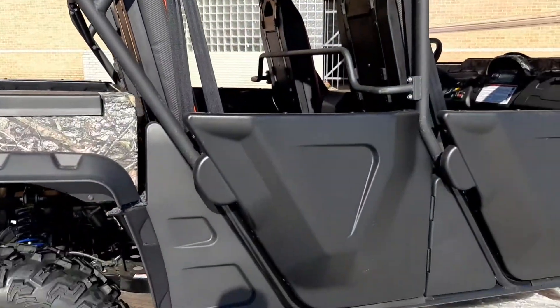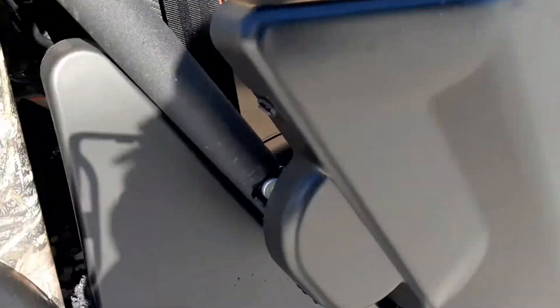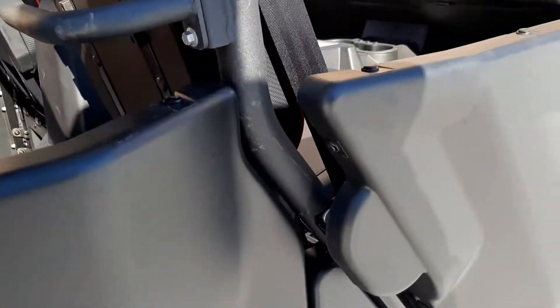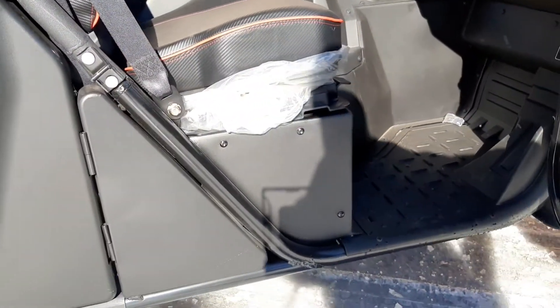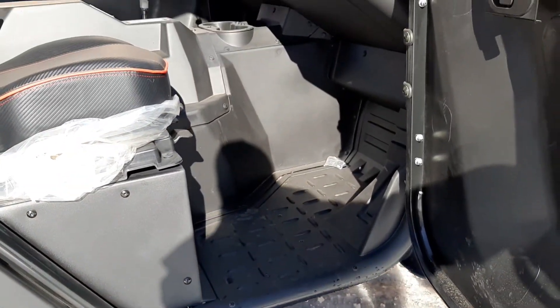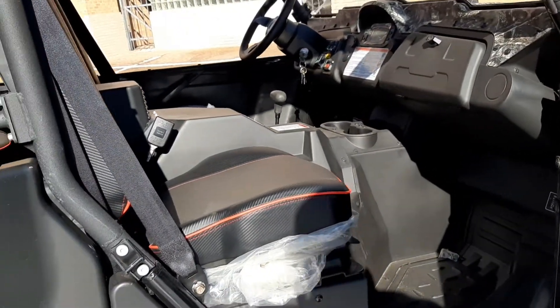Another feature that I really enjoy on this unit is the doors. They're really, really durable doors — full front and back. I also really like how as soon as you open up the doors, the full board goes all the way to the bottom, so you don't have to high-step over anything. It's easy just to get in and out — slide right in and out.